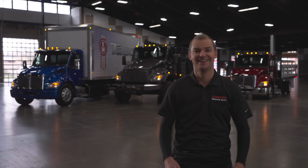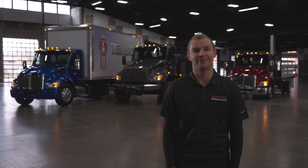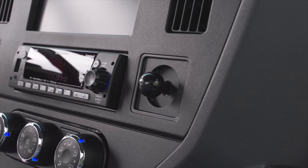New to Kenworth's lineup are factory-installed RAM mounts. These can be configured in various ways and are ready to use — pick the device you need and mount it up.